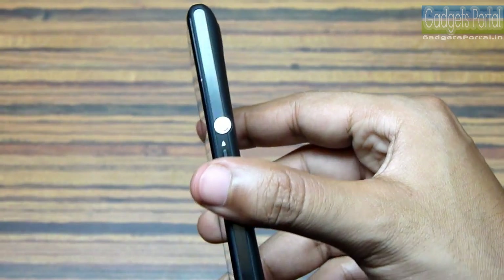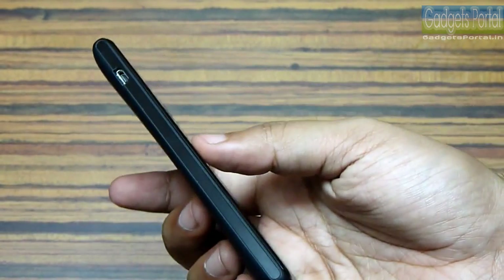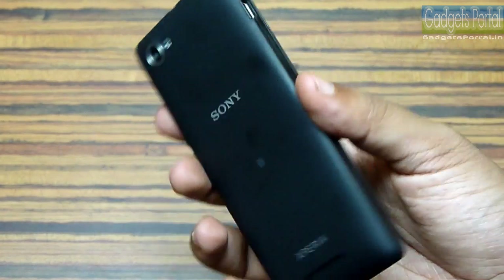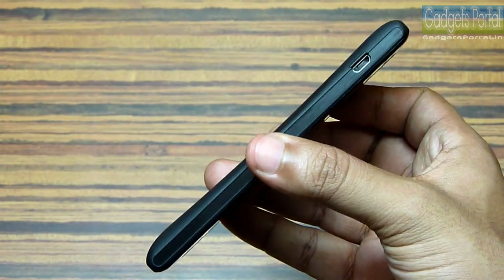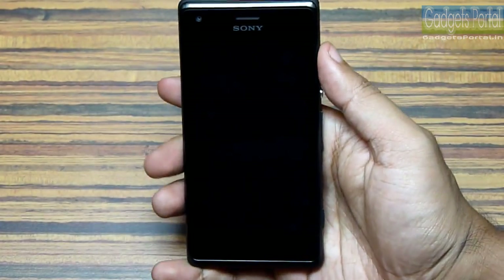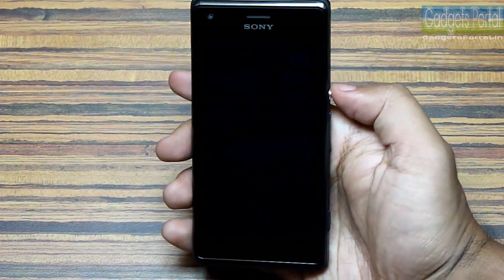After a few days of use it will obviously get smooth, and it also depends on the moisture in your surroundings. The design and finish of this phone is flawless, and there is also a slight curve at the back which will give you a good grip. One-hand operation of this phone is also very easy.